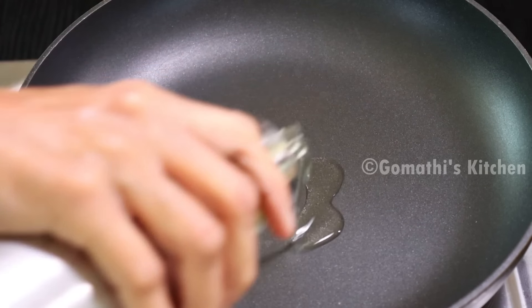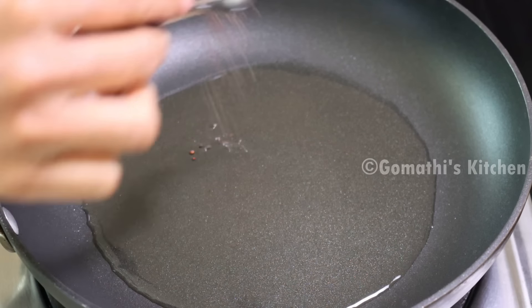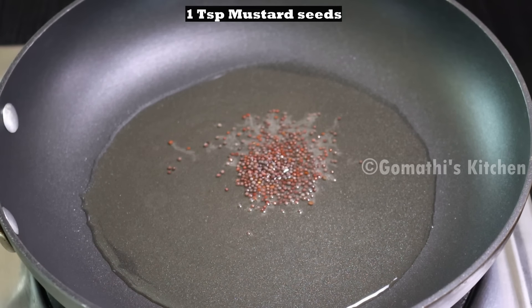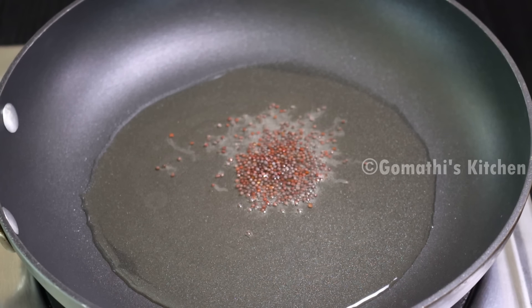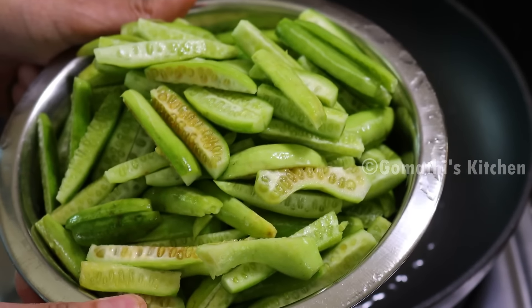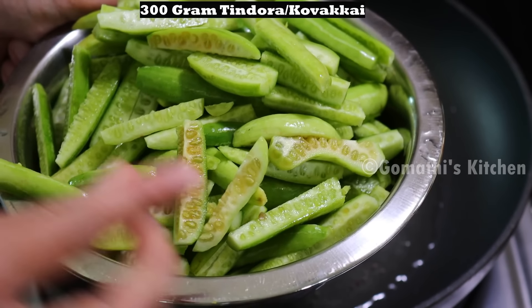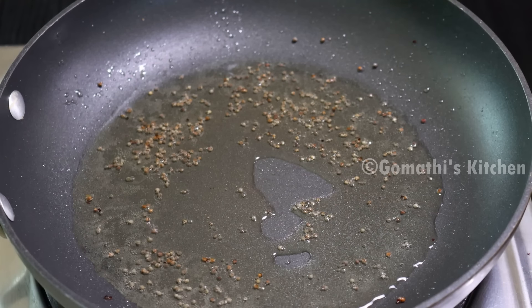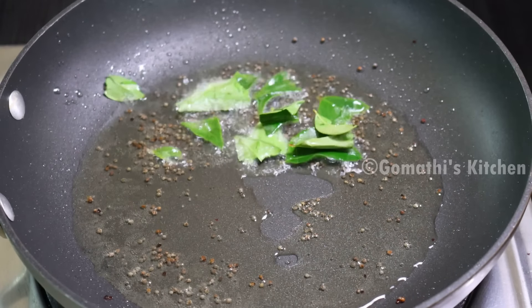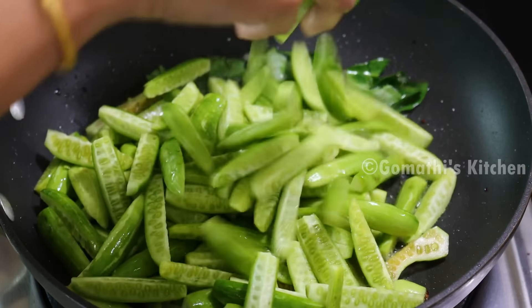Now, add 2 teaspoons of kova kai. Add 1 teaspoon of kova kai.